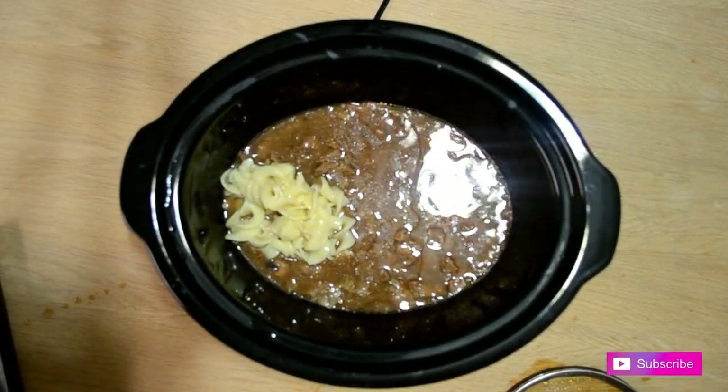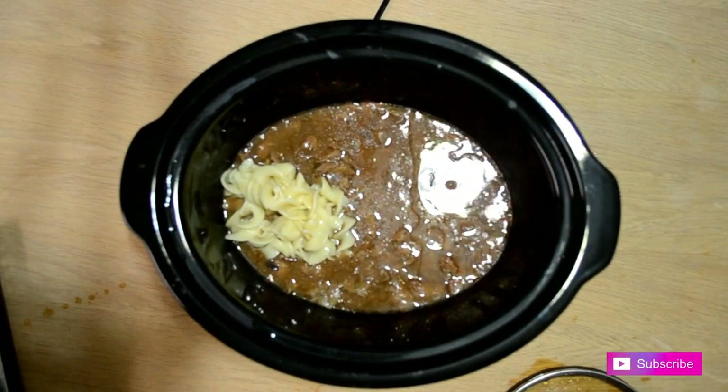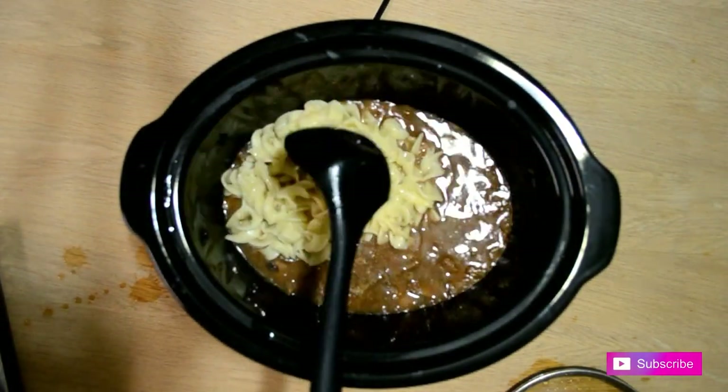Cook your egg noodles according to the package and then add to the crock pot. I overcooked mine by accident but they were still edible.